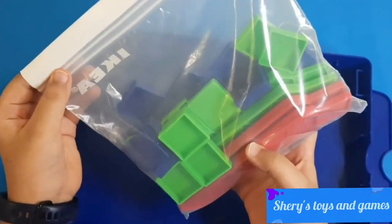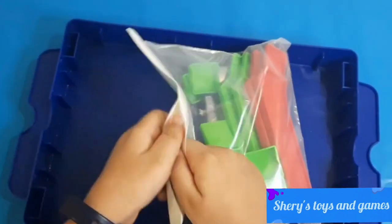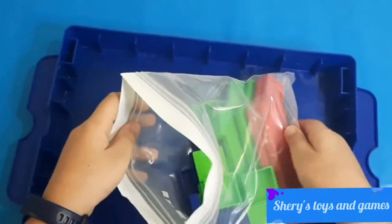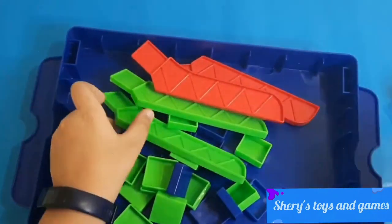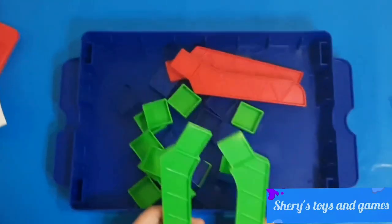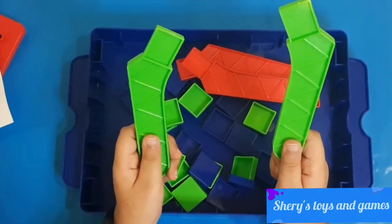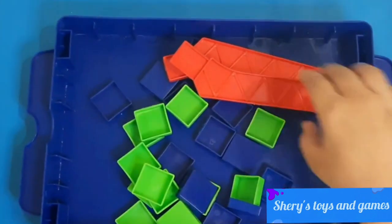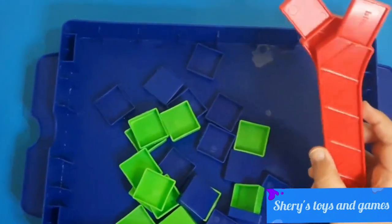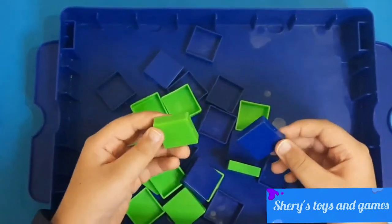And here we have our blocks — that's nice! They are in a zip-lock bag. Let's open this up. Here we have our two green stands with a zigzag pattern on both of them, and we have red stands which are basically the same.